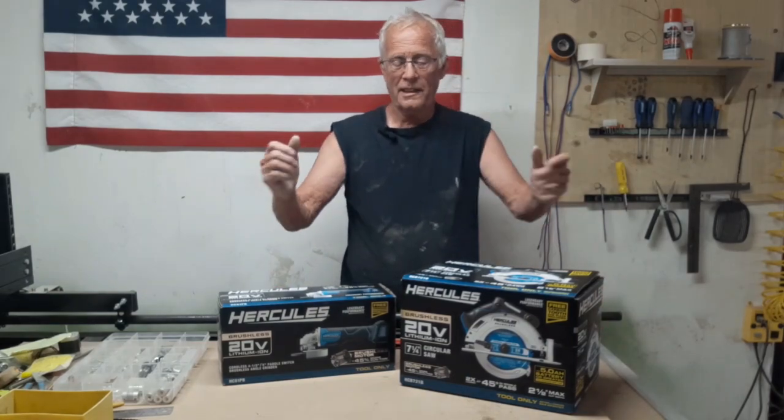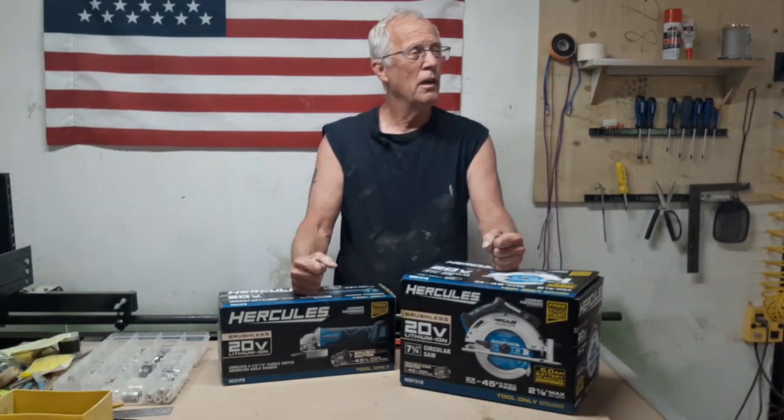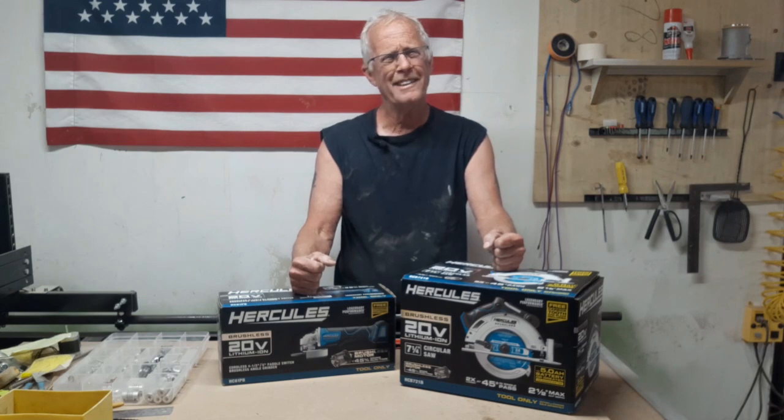All right, hey everybody, it is unboxing time at the compound. I bought two tools that I honestly did not need — well, I sort of needed this.